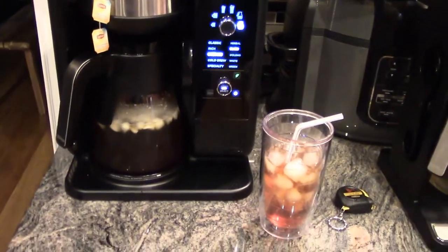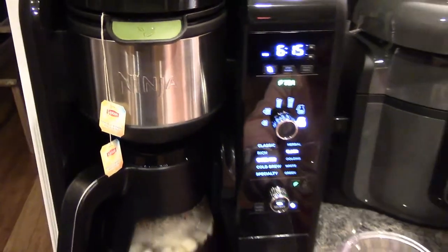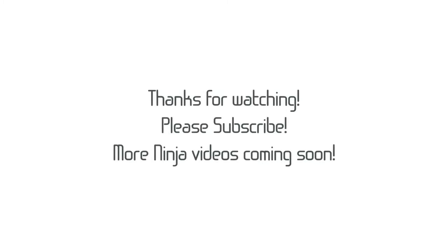All right. There you go. Hope you enjoyed this video. Give us a thumbs up if you like it. Subscribe. We'll see you later.